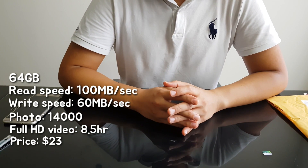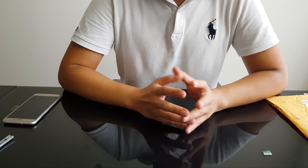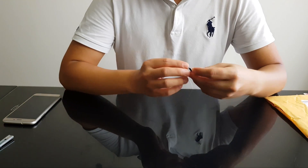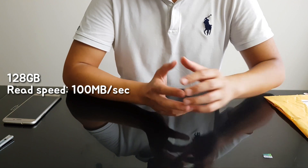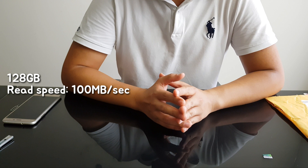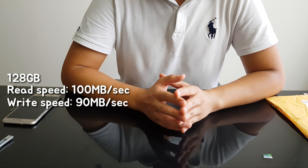The price of the 64GB, when I bought this product, it was about $23, which was not bad for 64GB. The one I bought here is 128GB. For this one, it has 100 MB per second of read speed and 90 MB per second for the write speed.